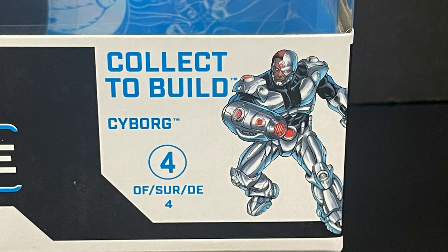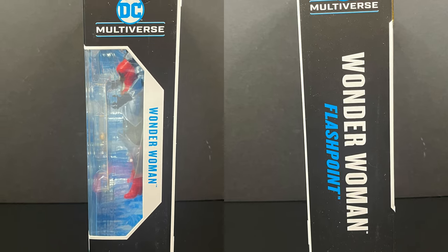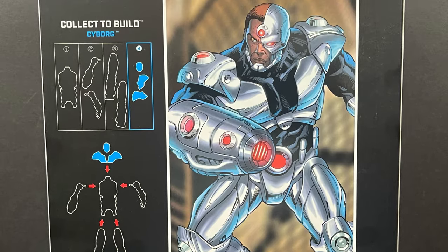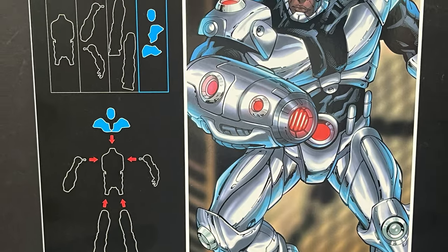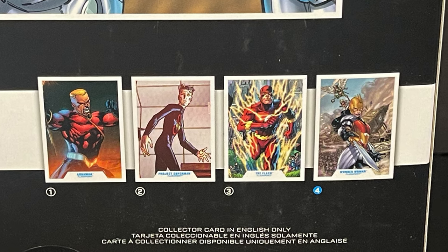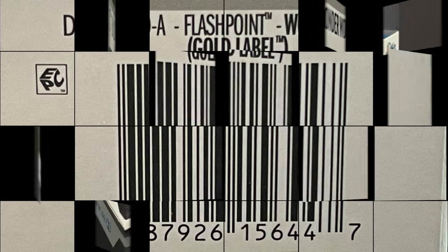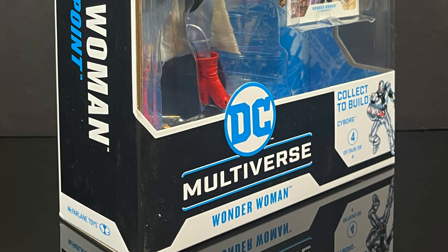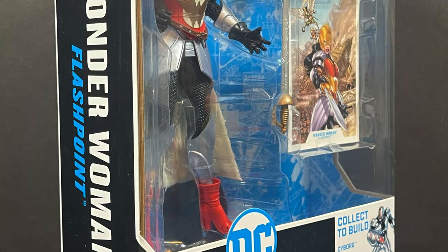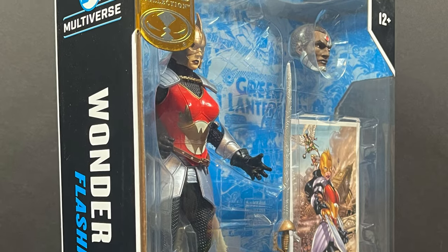I know we've all been clamoring for that classic Wonder Woman. Figure number four to collect old Cyborg here, and yes, this is the Flashpoint universe's Wonder Woman — the general Wonder Woman, leader of the Amazons. You can see all the figures and everything needed to build Cyborg. Here's the barcode when she starts to hit store shelves. This is an early look at the brand new McFarlane Toys DC Multiverse gold label Target store year-long exclusive wave Flashpoint Wonder Woman.